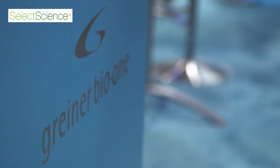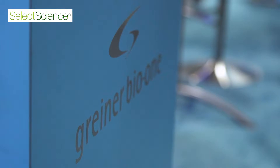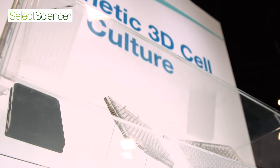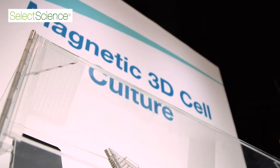I'm Glauco Souza, director of business development innovation for Griner Bio 1. We're exhibiting a range of products, but one of our main focuses is magnetic 3D cell culture — a tool that we developed for culturing cells in 3D.